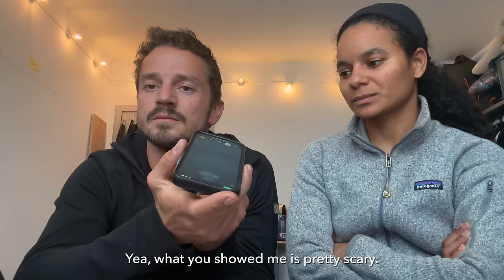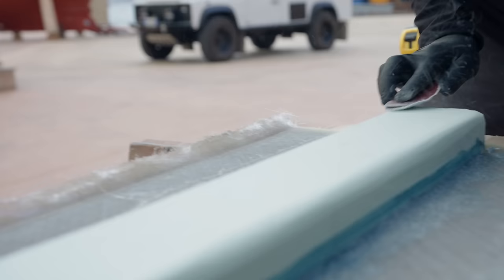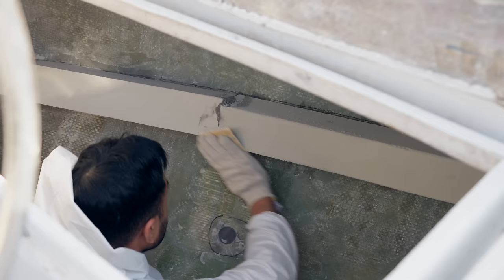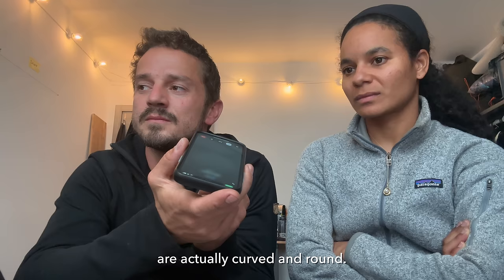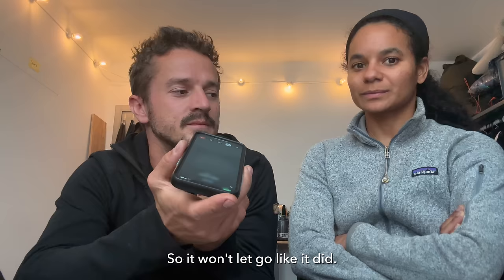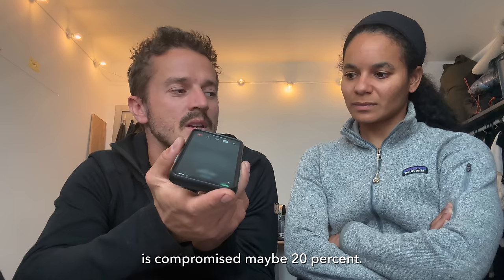What you showed me is pretty scary. Did you shape the foam after you glued it on? Yes. Okay, that's a big, big, big mistake. You must remember that the frames inside your boat are actually curved and round. So even if it doesn't stick, it's still working — it won't let go like it did. Even if it delamdinates, it's still going to hold. The strength you've got in the framework is compromised maybe 20%. All I can think of is you've got those surfaces contaminated.